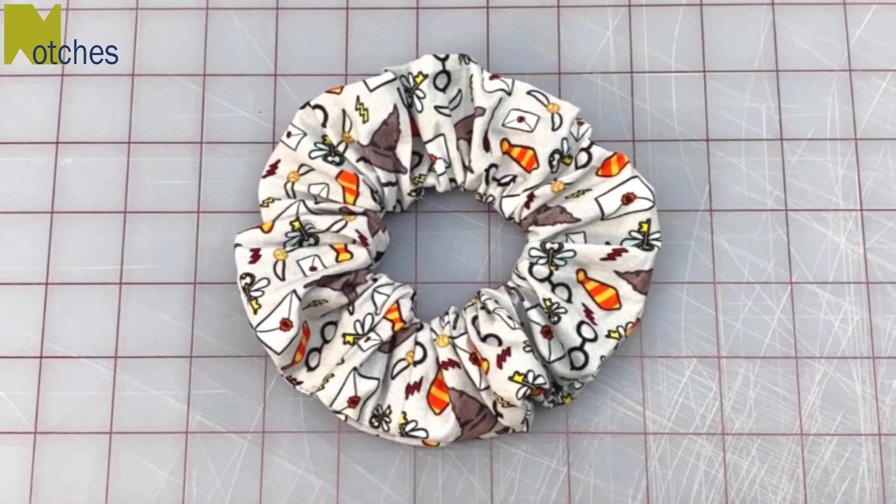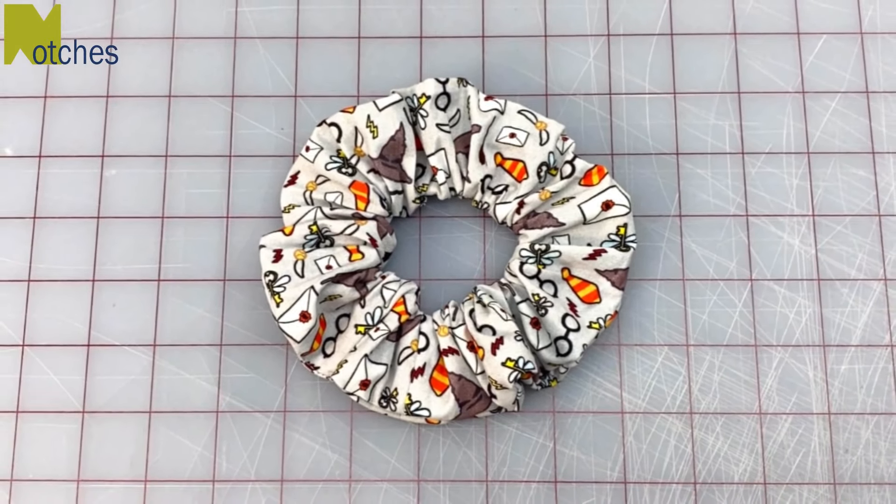And there you have it, a super easy scrunchie. Thanks again for watching, make sure to check out some of my other videos. Until next time, happy sewing!